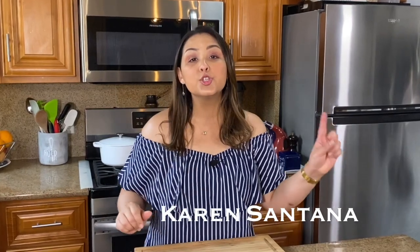Hola everyone and welcome to One Family One Menu. I'm Karen Santana and I'm here to show you tips, tricks, and recipes to make cooking easier for you and your family with less mess and less stress. Bring everyone to the table with one menu that they'll all love.